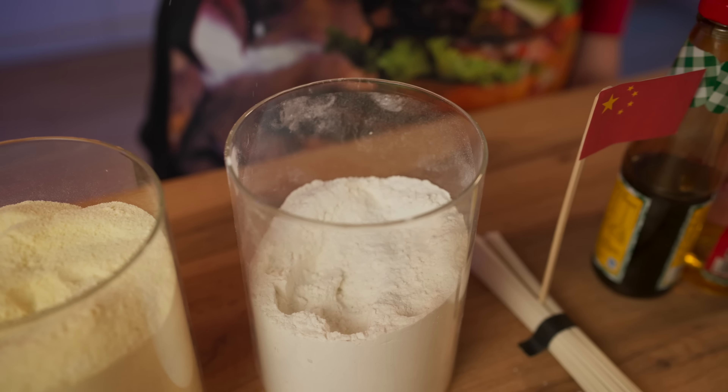But technically speaking, they use a different flour. Noodles are made from soft wheat varieties, and Italian pasta, on the contrary, from hard ones. And it's even healthier because they contain more plant proteins, fibers, and minerals. And there are just a huge number of different forms of pasta.